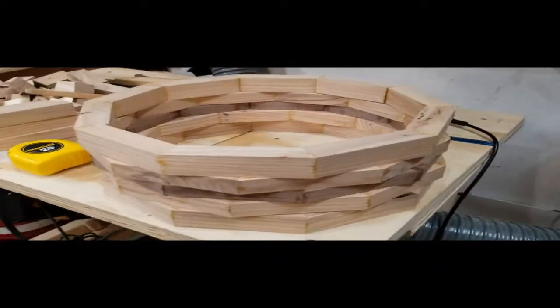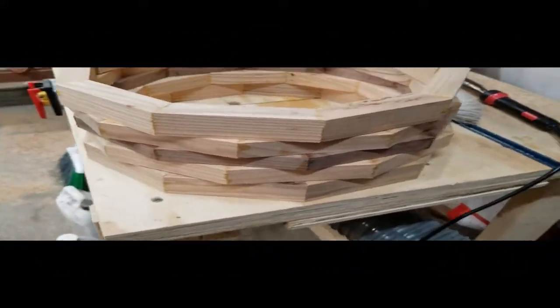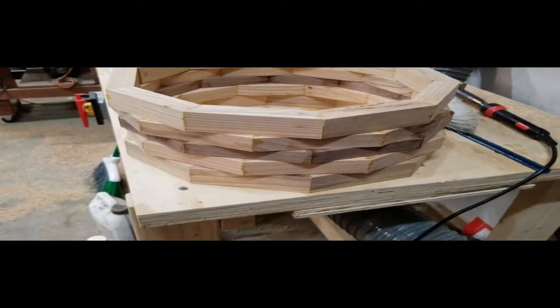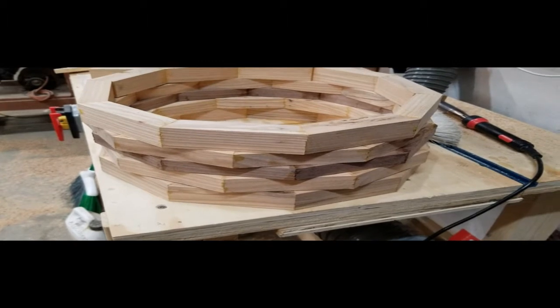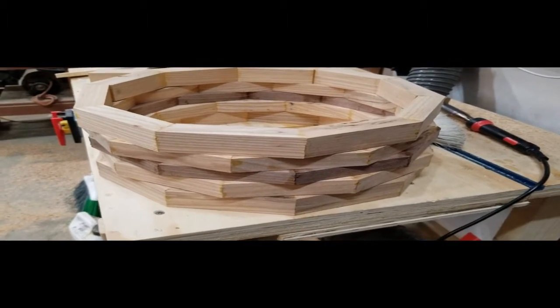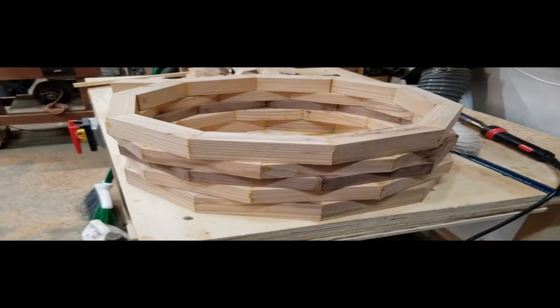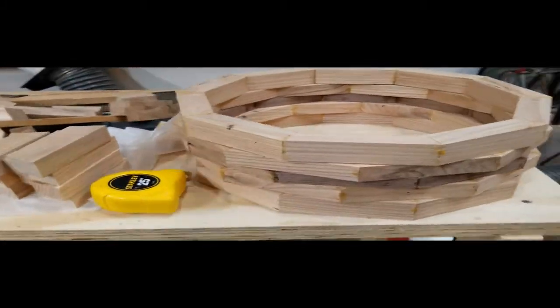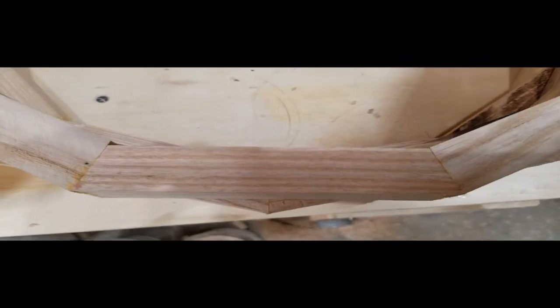Hello everybody, this is Tom from Fallen Oak Drums. This video is about the building of a segmented snare drum. This is similar to a stave shell snare drum as I have released on previous videos on this channel, but the segmented snare drum is made up of a lot more little pieces as you can see.